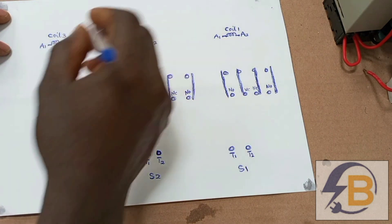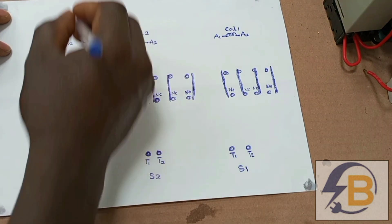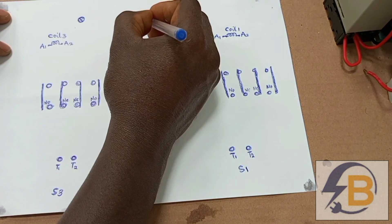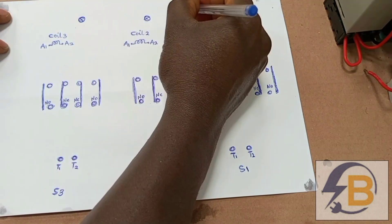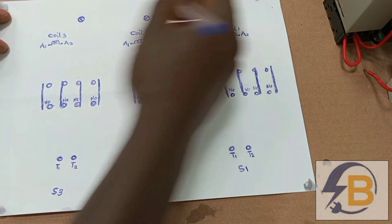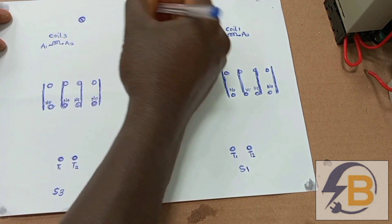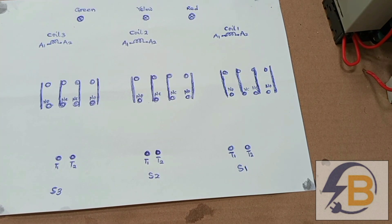The last item to feature is our indicator lamps. We have one indicator lamp for each supply source: this one is red for the first supply source, this is yellow for the second supply source, and this is green for our third supply source.